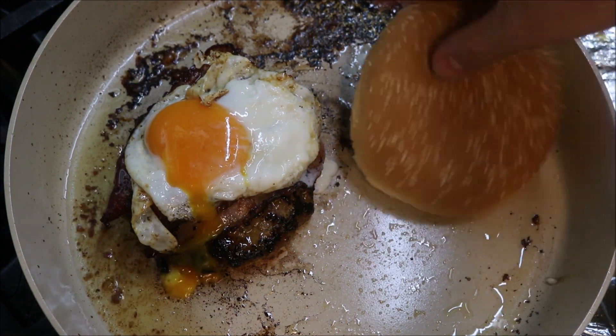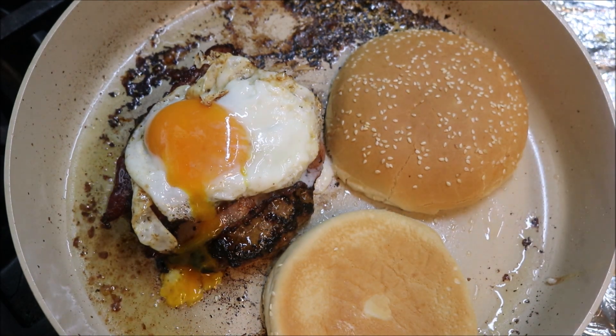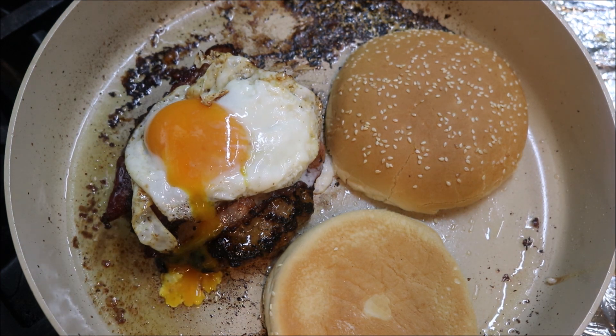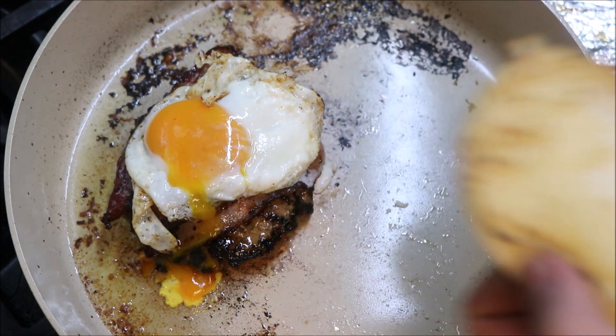Now add the buns into the pan to get them lightly toasted. At this point, turn the heat off — we don't need any more heat. Remove the buns and start putting the burger together.